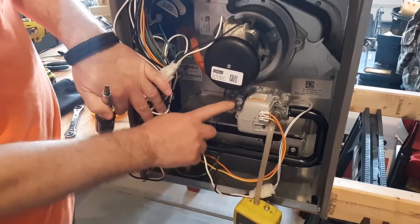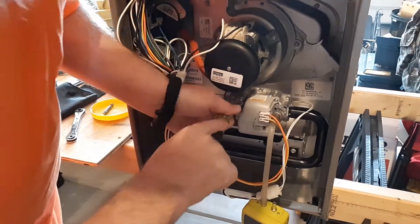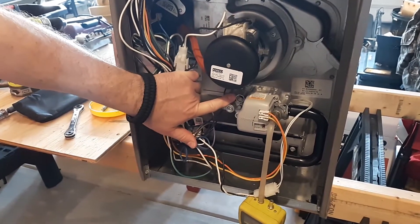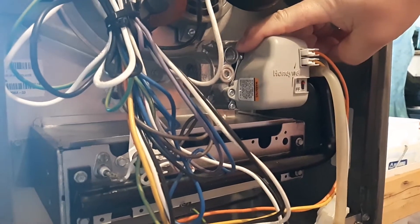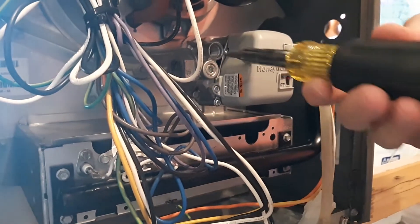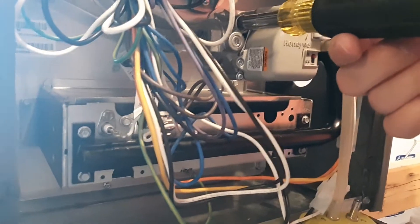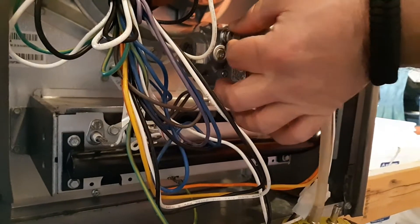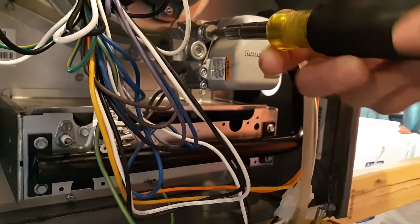There's a cap you can take off right here. Look down inside and you'll find a Phillips head plastic insert — that's where you adjust the gas pressure. If it's too high, turn it to the left to relieve some pressure on the manifold side. If it's too low, turn it to the right to increase manifold pressure. Once you're done, put the cap back in place and barely snug it up.